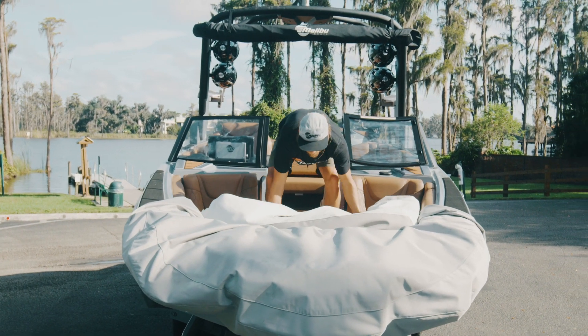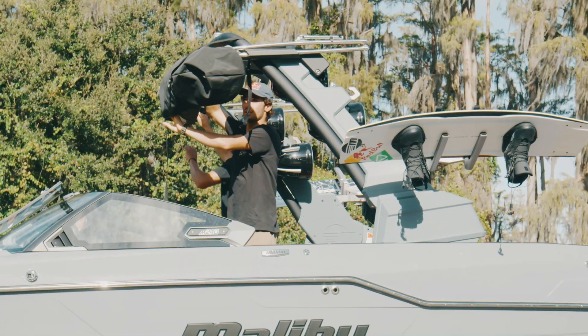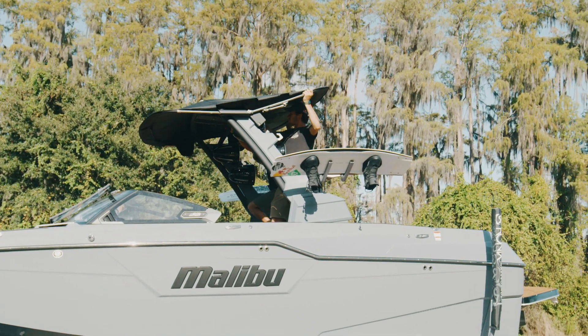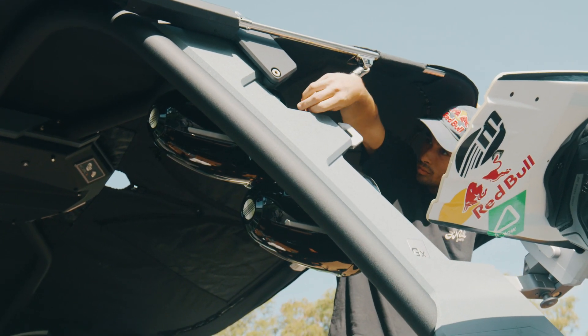To provide shade and some protection for your boat, you can deploy the bimini. If you have the apex bimini, slide the bimini forward away from the tower, remove the boot, unravel the bimini, flip the rear half back, attach the support stanchion, and then finish by attaching the velcro straps around the frame.